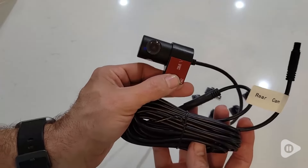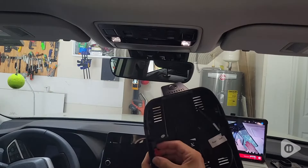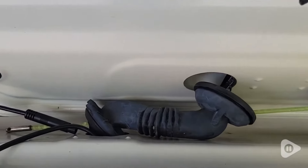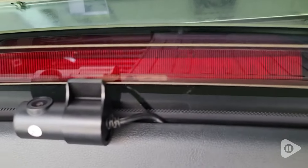Speaking of the rear cam, it's pretty easy to install. A QR code on the manual linked to an install video that matched our model enough that there were zero questions on what needed to be done. I decided to feed the wire more discreetly, but it's definitely not a requirement if you're not comfortable with that. It wasn't much work, and it looked great.